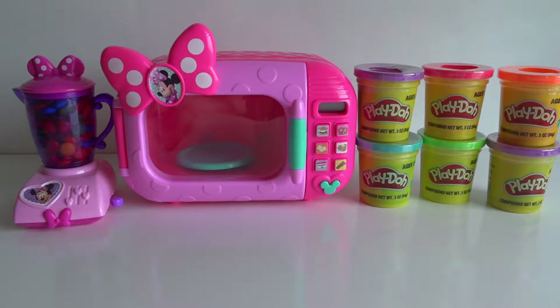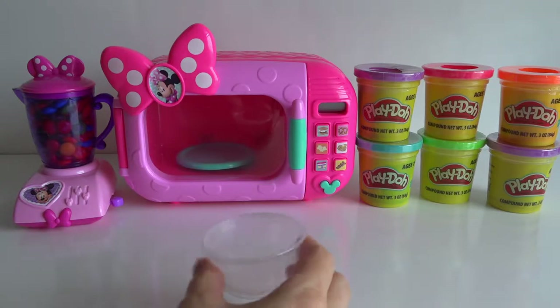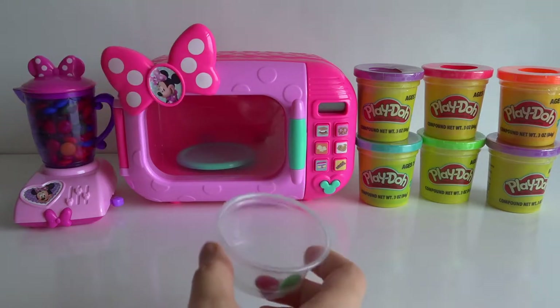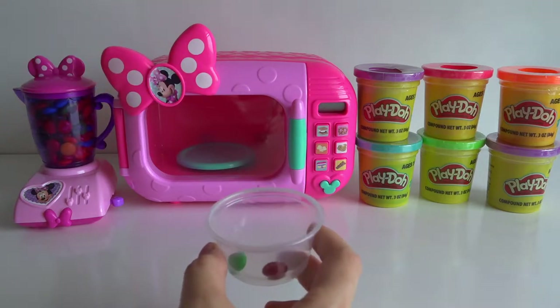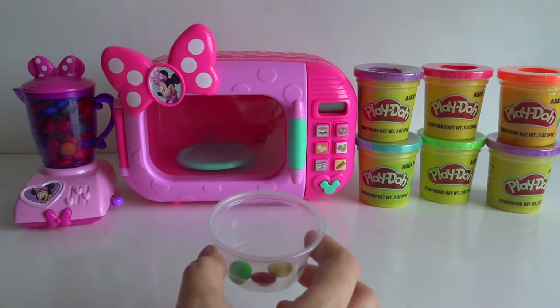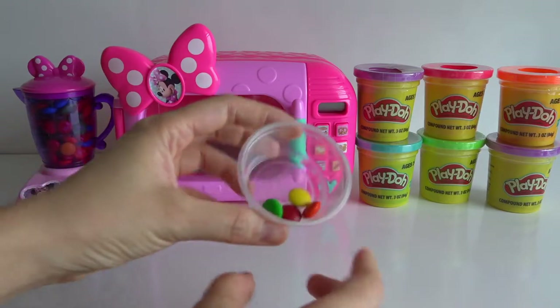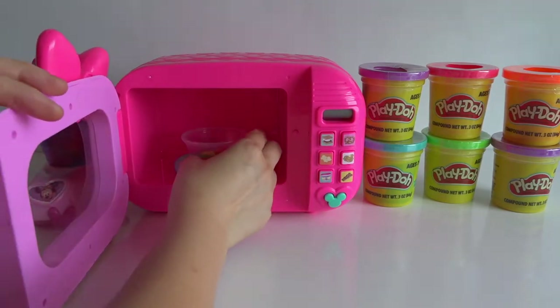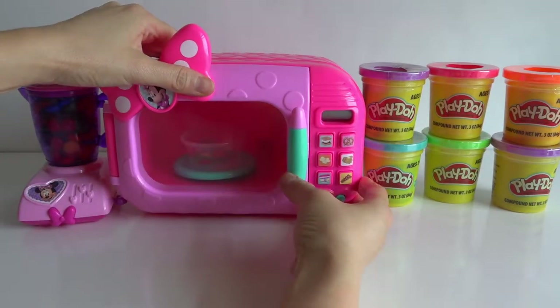I think we should start with the M&M chocolate. Green, red, yellow, and orange. Okay, I'm going to put it in the magic microwave. Let's see what it turns out.